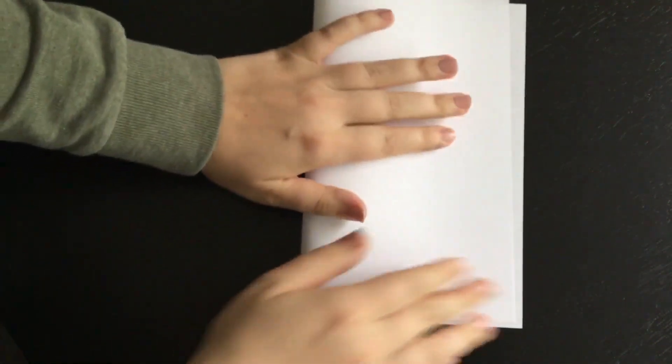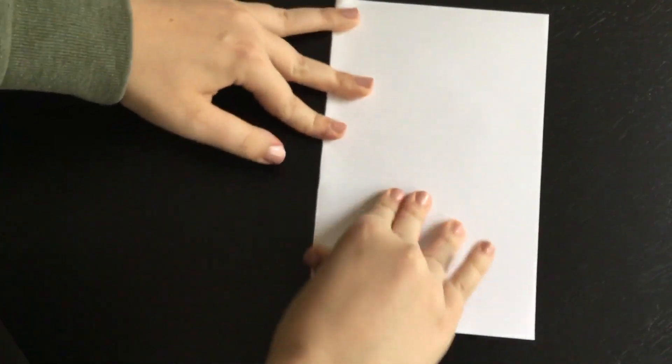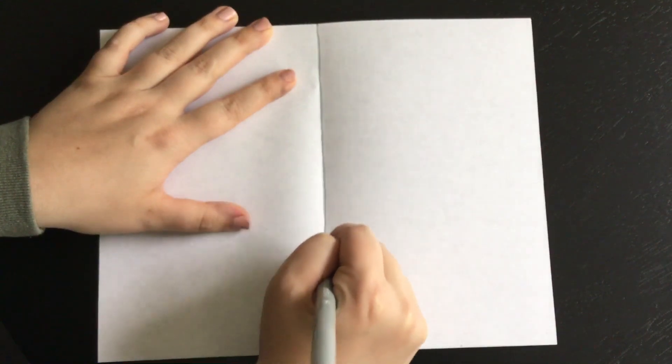The very first step of our craft for the seasons is you are going to split your paper in half two different ways. The way I'm going to do that to make sure my lines are straight is I'm going to fold my paper this way. Make sure that the ends line up, then press, then open it back up. Right on this line that we see, that's where I'm going to draw my line — nice and straight, taking my time.